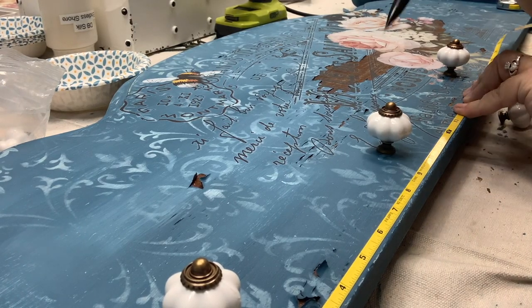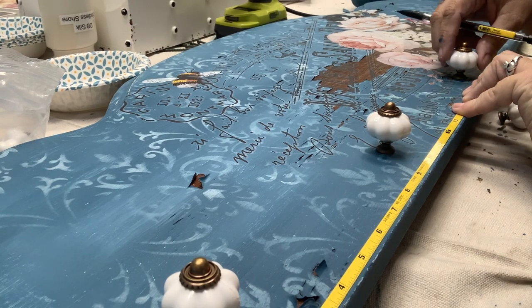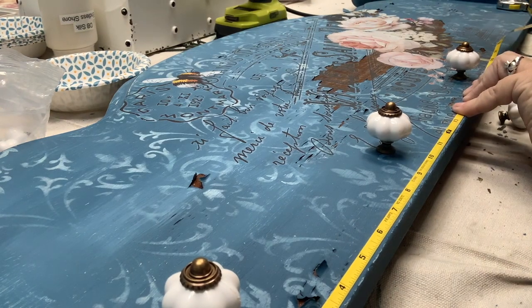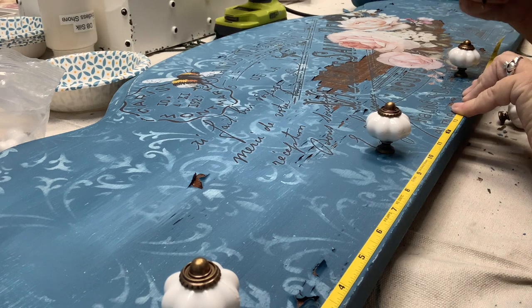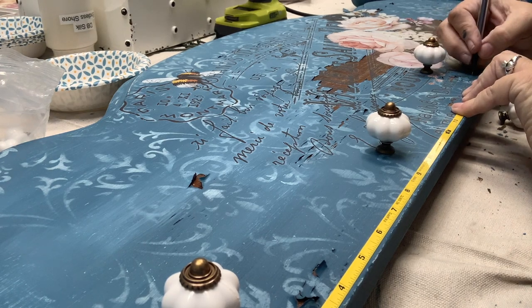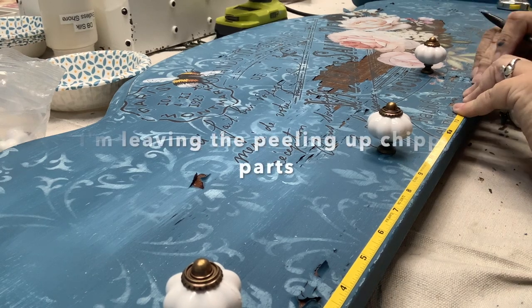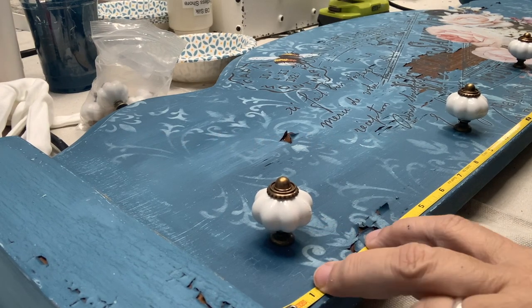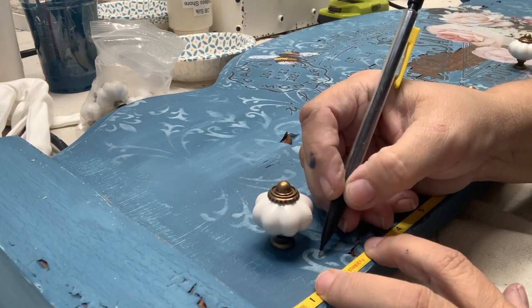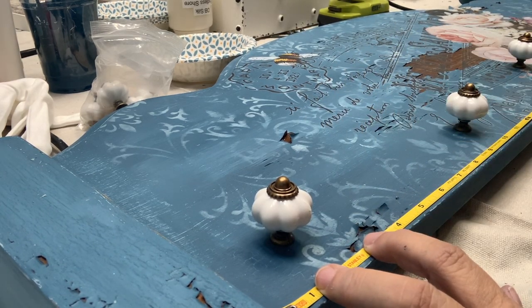To calculate where I need my holes to go for my knobs, I need to first figure out how long my board is — in this case it's just slightly longer than 36 inches, so 18 is roughly my middle. I'm going to make a mark about an inch above the bottom at about 18 inches and then figure out how far from the edge I want my first knob to be — in this case about two inches. I'll actually measure each one of these up so they're at the same height as we go along.